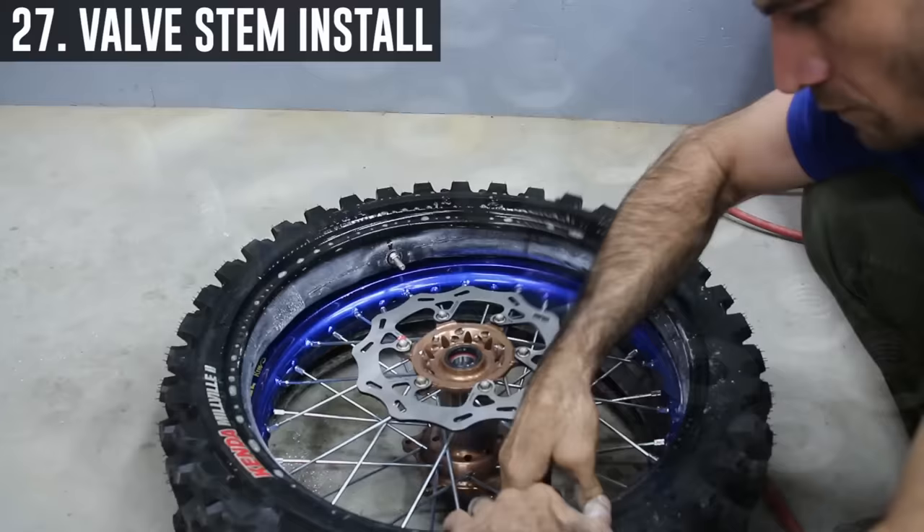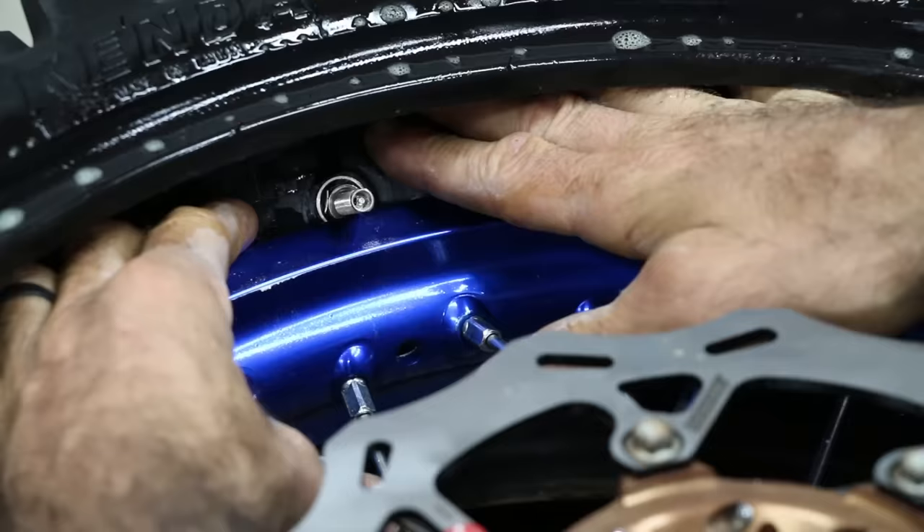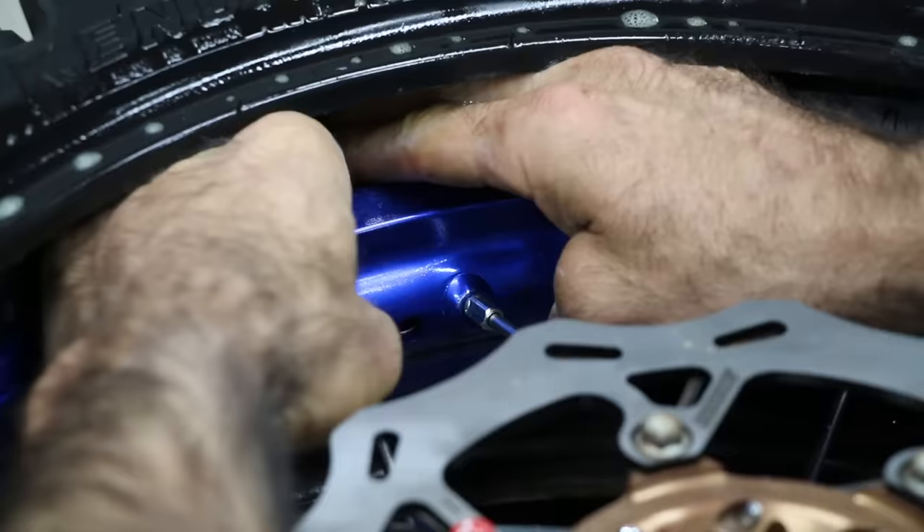To install a valve stem into your rim, make sure your tube has a little bit of air in it and seat it down into the rim. This gives you plenty of room to get one hand behind the valve stem, push it through the rim, and then get your nut on it right away.